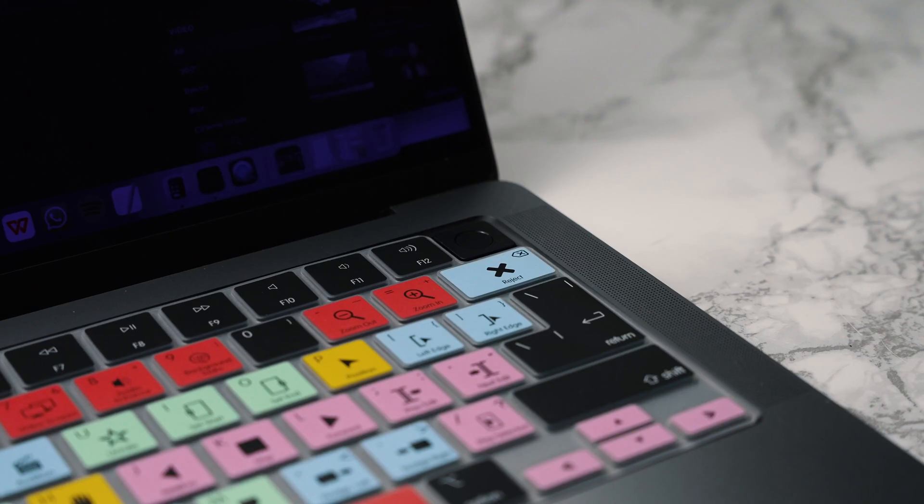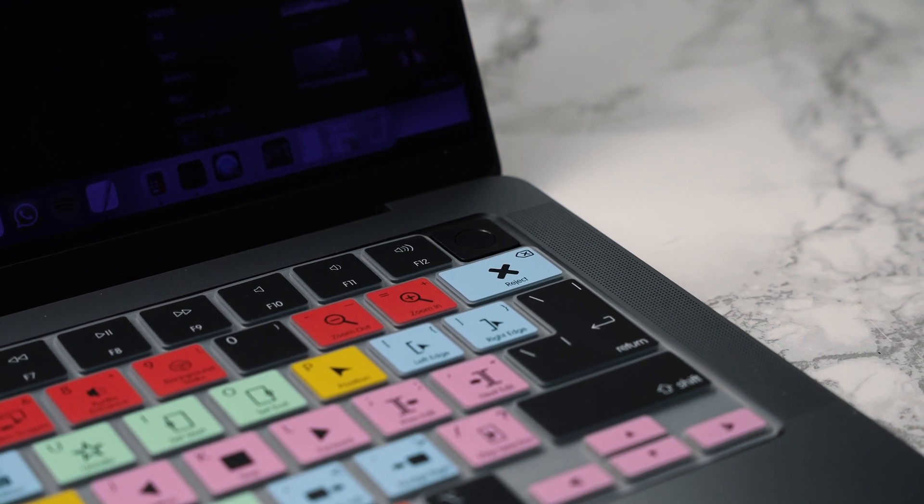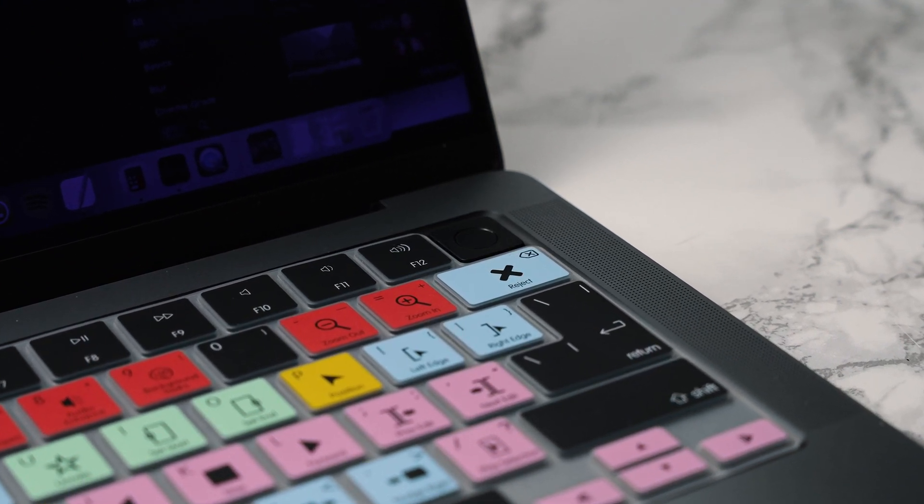We've cut out the top right section so you can still access your Touch ID on your MacBook Pro. This is a great addition — if you already own a cover, you'll know how great these are. If you want to check one out, go to editorskeys.com — I'll put a direct link in the description below so you can go directly to each cover of choice.